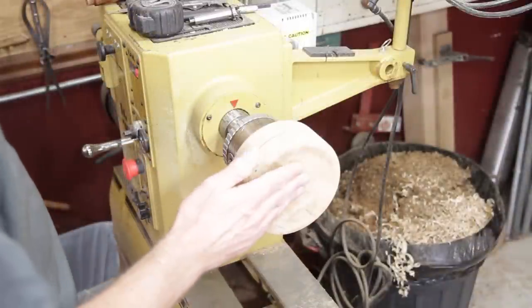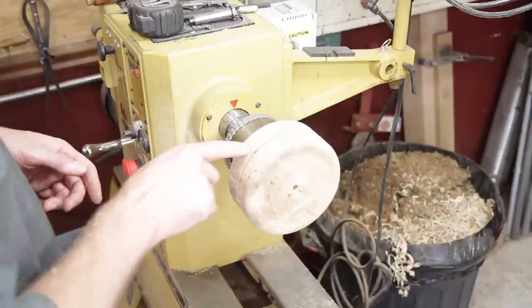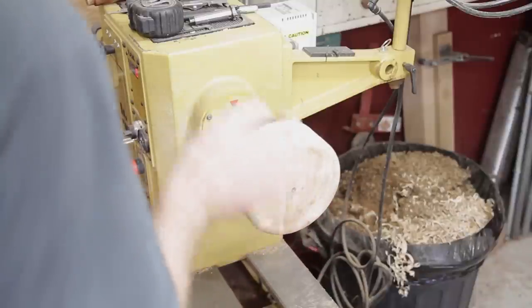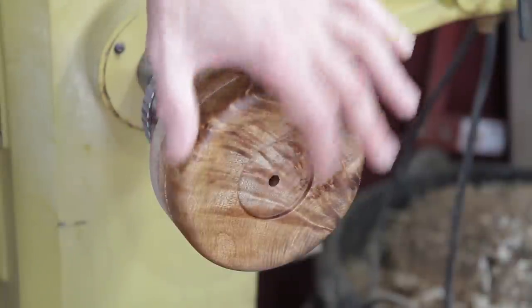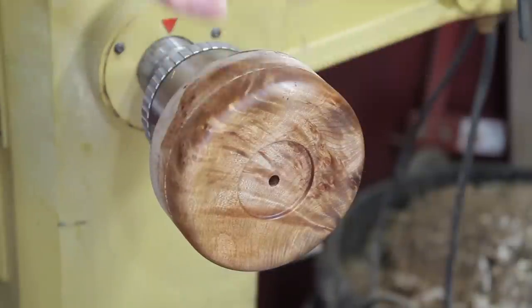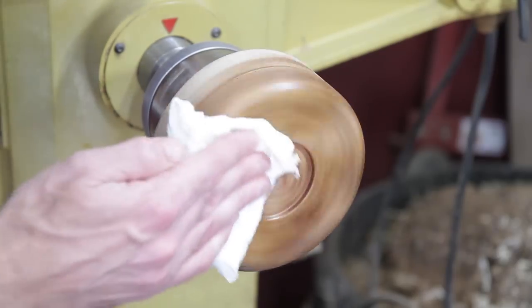I'm going to sand the bottom here and then take it to the bandsaw and cut it in half. I don't want to hit that screw in there. I ended up putting a little recess in there because the hole was just a little bit off — if I turned it around it would throw everything off. So I turned a recess there that I can grab with the chuck so it runs true.